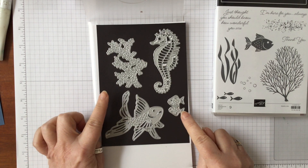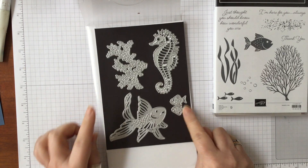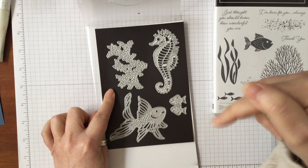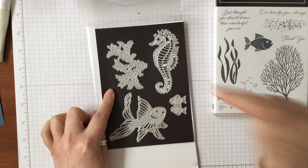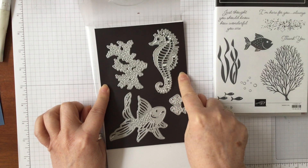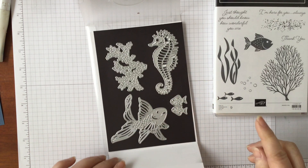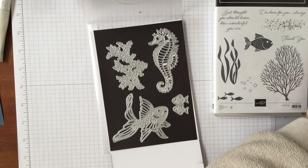I've already die cut it so we don't have to worry about doing that, but that has 20% off as well. You'll always see a link through to my shop with details of all of this. If you can't remember what I'm talking about, it's only for this month — the month of March — and it's a 20% discount. I've die cut both pieces, so let me show you those.